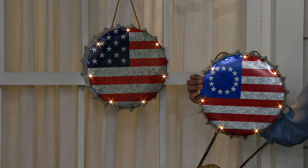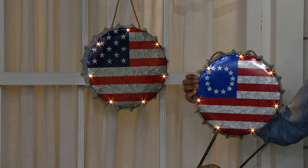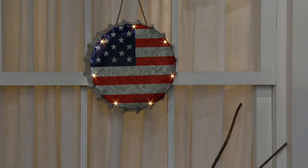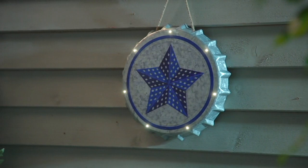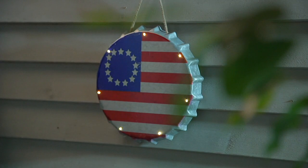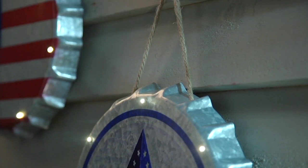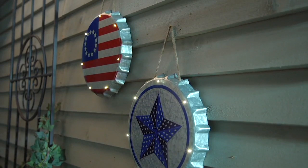The Betsy Ross flag — with its 13 stars and 13 stripes — is a fun option for history lovers. I always suggest having a decoration on the inside of your door too, so when you leave the house you see something cheerful and bright. These are especially meaningful for people who want to honor family members in the military, or who appreciate patriotic art.